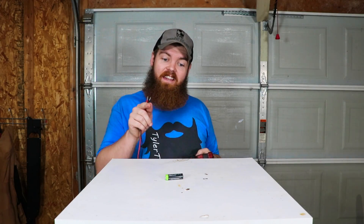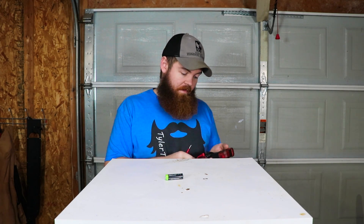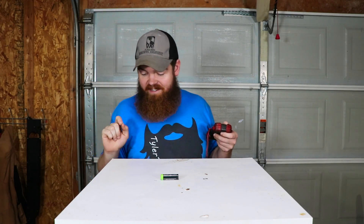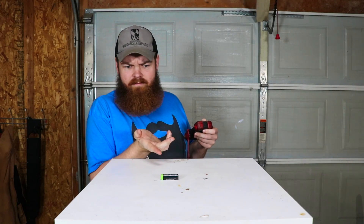I never would have thought in a million years that that was going to work. Honestly, I thought that as soon as I touched that battery with 30 9-volt batteries, I figured it would catch on fire, explode, or something crazy was going to happen. I would have never guessed that it would have charged it up a little bit. I guess if you have a bunch of rechargeable 9-volt batteries and you need to charge them really fast, just get 30 9-volt batteries, hook them together, and you can charge them in about 10 taps. Really cool.